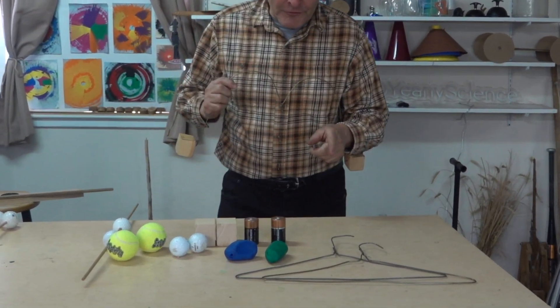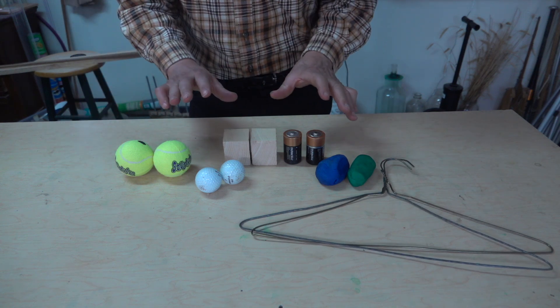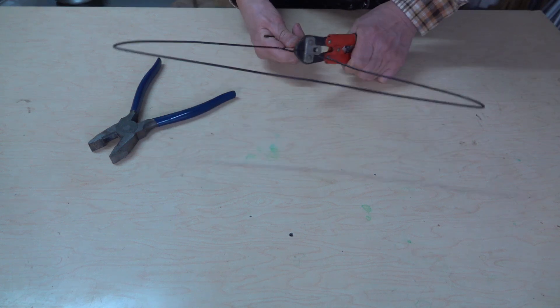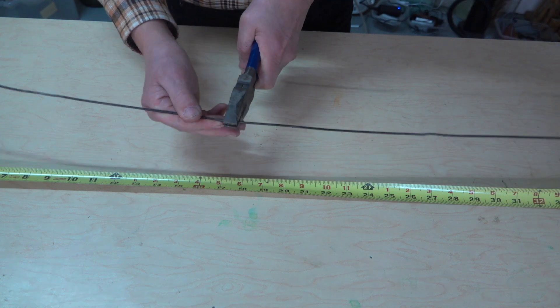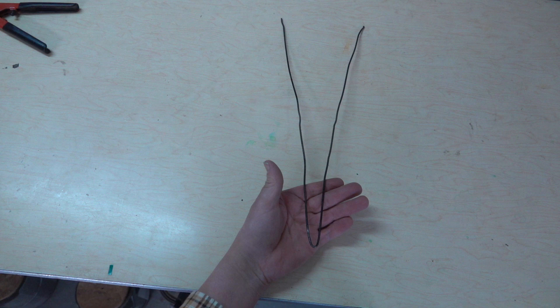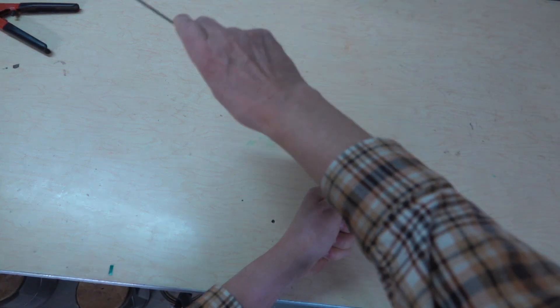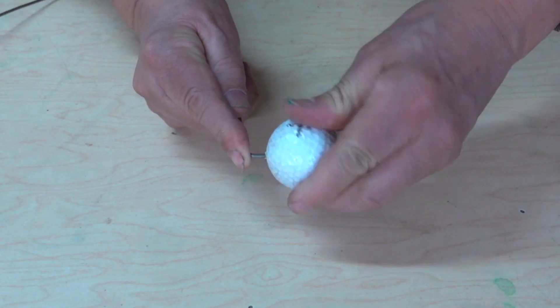Now let's take a look at construction. Our wire is going to be from coat hangers and here are some different sets of materials that we can use for the mass. I'll start by cutting off the top end of the coat hanger. Next I'll straighten it out, find the center, and that's where I'm going to put my first bend. As I hold this end firmly in my hand I'll add the next two bends which are kind of semi-circular. With a straight bend at the bottom I can drill a hole and attach a golf ball to it.